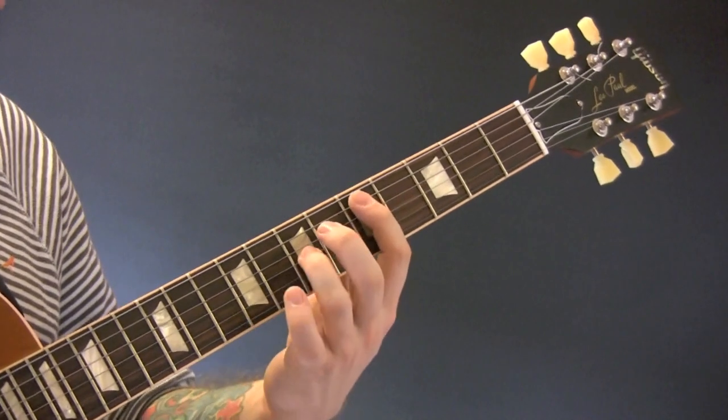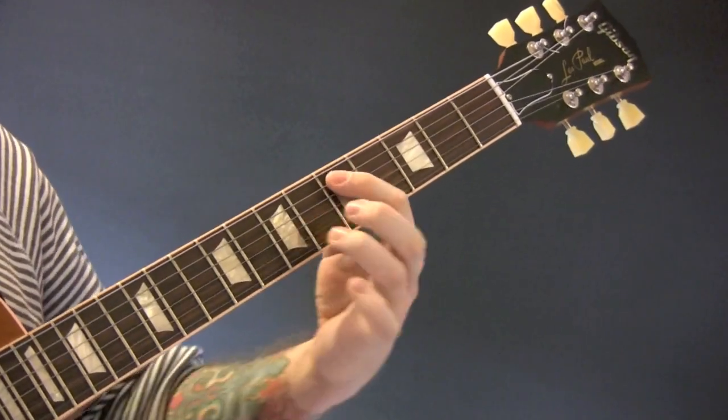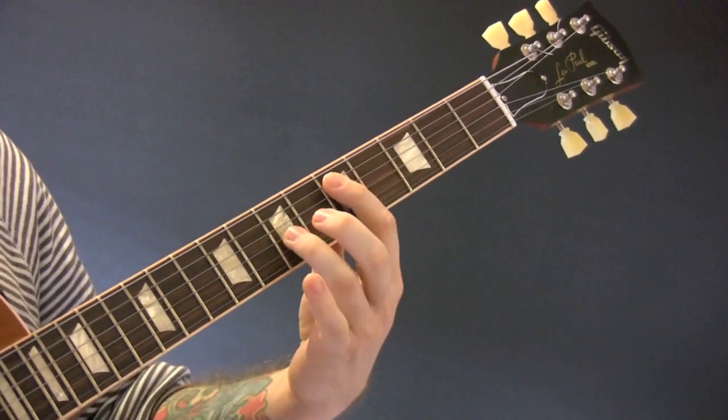Then we have some strings which we're going to play as octaves. So D octave — D here, and D here.